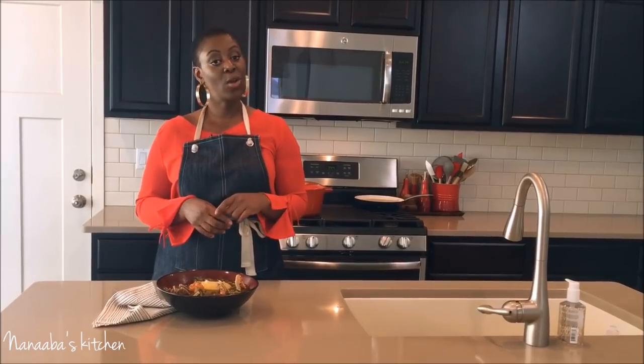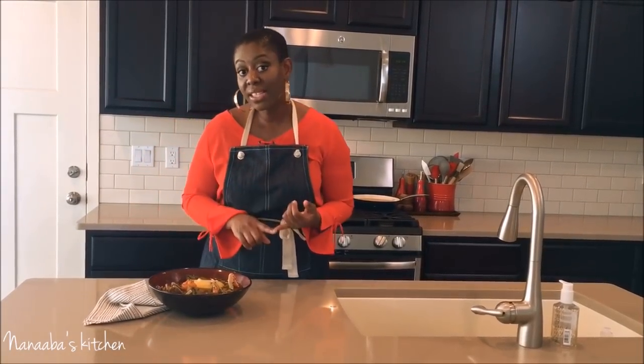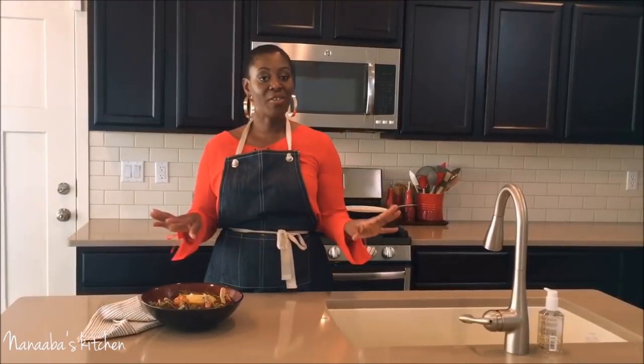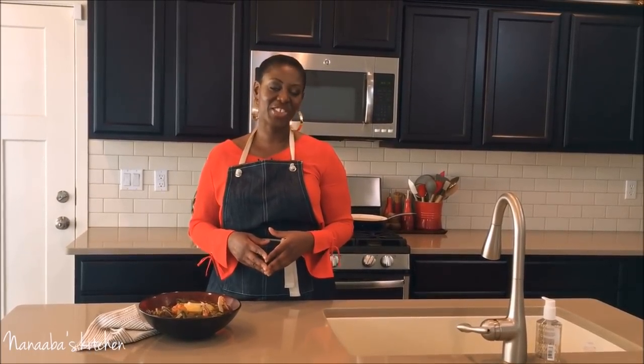I cannot wait to see you again in my next video. By the way, I have also uploaded the video on how I prepare my banku mix, including my banku, so check that out. I love each and every one of you, I appreciate all of you for subscribing. Thank you all for watching — make it a great day and have fun, especially in that kitchen!